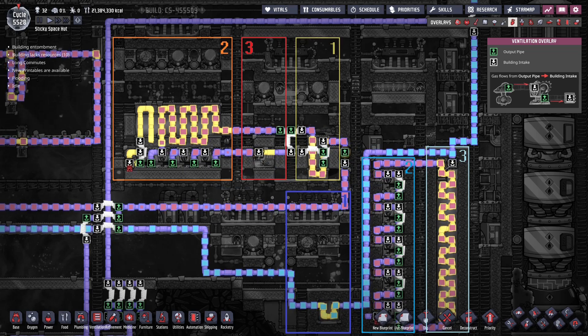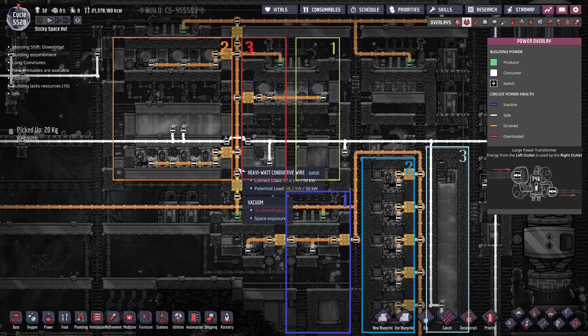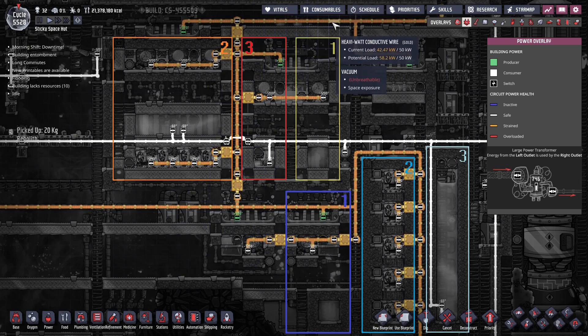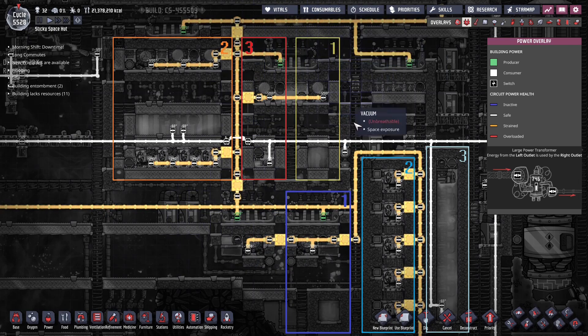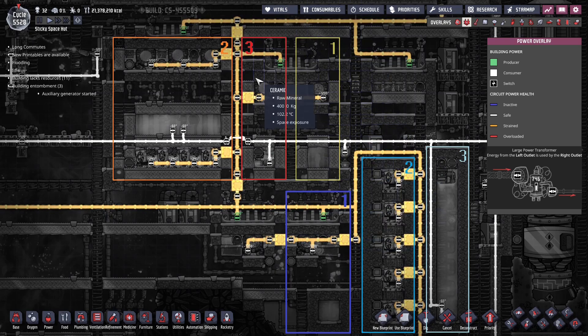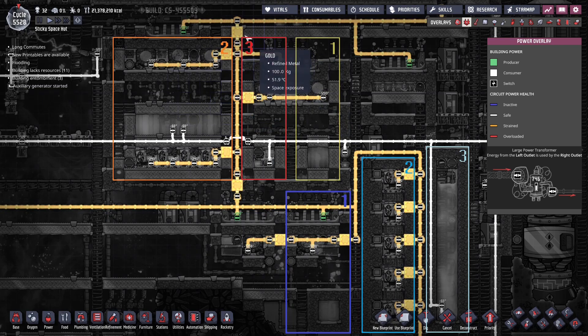Now let's have a look at the power. In this case, we have pretty much everything connected with a heavy watt conductive wire, and it's plugged right into the mains. You can see it's pretty loaded here. But you don't have to do this — you can use transformers or wire it in a different way; this is just an example. Here we're just using it straight into the mains, and we're using the heavy watt conductive plates to connect everything up and keep it nice and sealed. And on the other side, we have a vacuum of space, so this is fine.